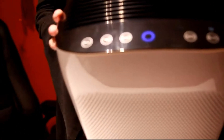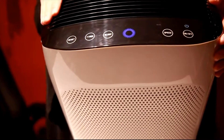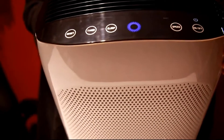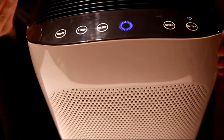Blue means great, so it will automatically set it to auto for the fan speed to be on low. If it's green, that is kind of like a neutral, meaning that the air is neither good nor bad. Red means that the air quality is bad, and it will put the fan speed to high.